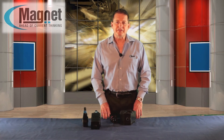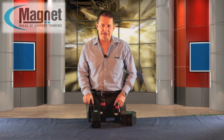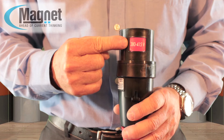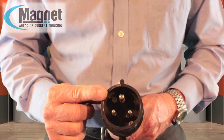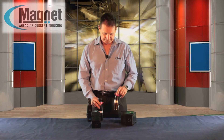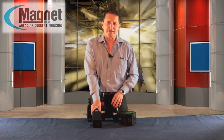Specially designed accessories for this series include earth studs and earth continuity adapters. Magnet's range of plugs and sockets includes various voltages — blue for 220V, red for 380/400V, and other voltages — as well as various pin configurations: 3 pin, 4 pin, and 5 pin.